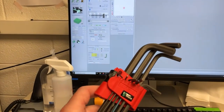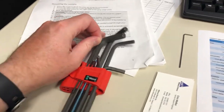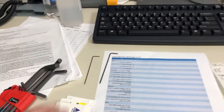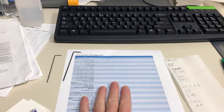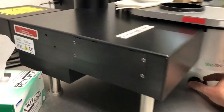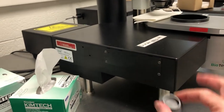We will need this set of Allen wrenches, specifically the 1.5 and the 2 millimeter. We also need these cards to block some of the sheets. I always keep my maintenance checklist on hand. You will also need this container, because this is where we're going to put some of the screws that we remove.